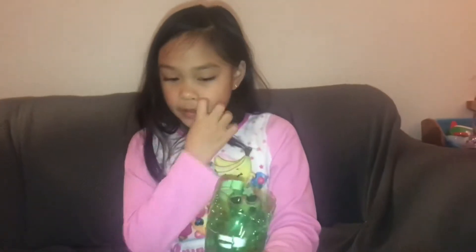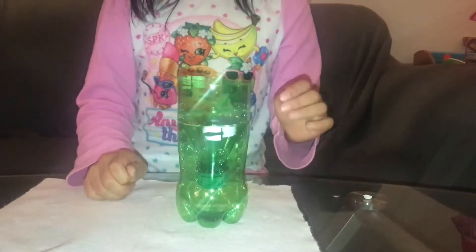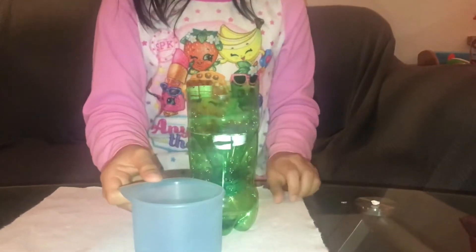Next you're gonna grab the cap and screw it on — it should look something like this. Next you're gonna tip it over. Now I'm going to put my mineral in, or whatever you choose, and then you're gonna put about a half cup or a full cup of water in to see how much it absorbs.